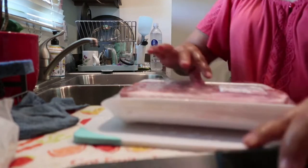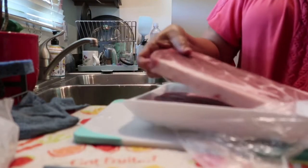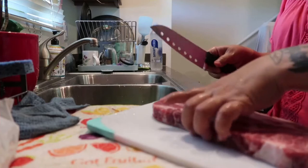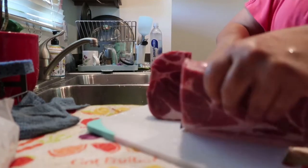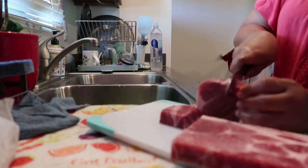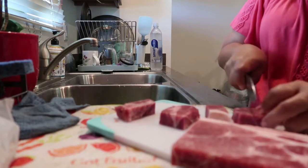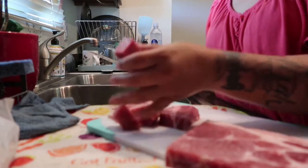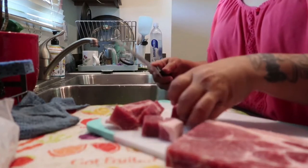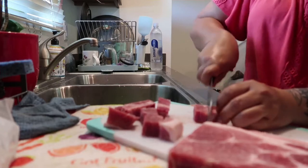I got this pork — you can use pork butt, whatever meat you want to use. You can make it your own. For me, my favorite part when eating lau lau is the luau leaf. This piece has a little bit of bone in it but I'll just put it in there. I'm gonna cut it into cubes — maybe even smaller like these.